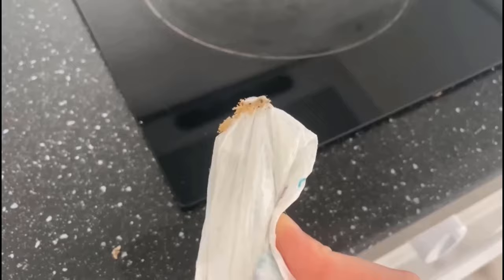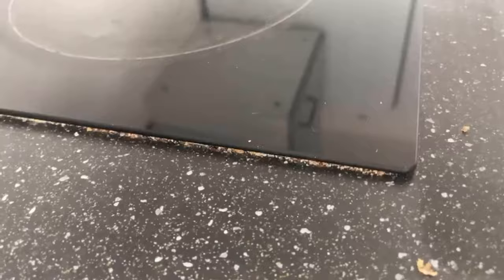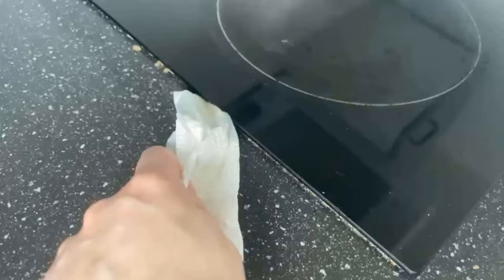If you can't get all the way in there with a knife, you can also do that with a toothpick, for example. Also wrap some household towel around it, dampen it with a cleaner of your choice and then swipe it through. Do this a few times until most of the dirt is completely gone. Then you can wipe everything again and everything should be really clean, even in places where you can't see it directly.